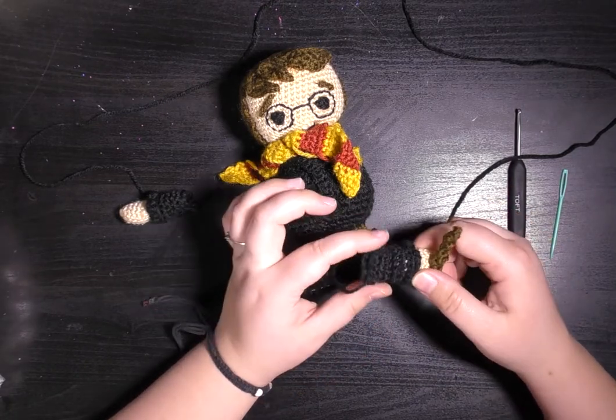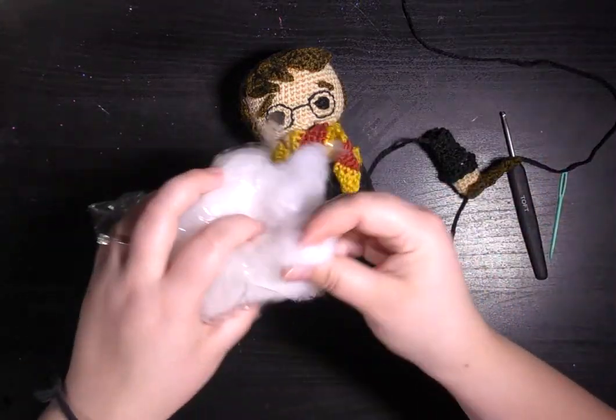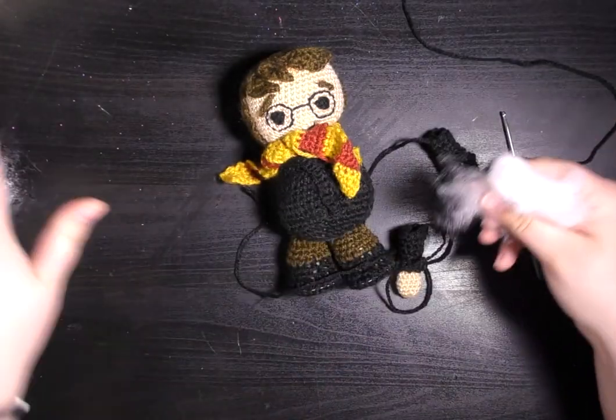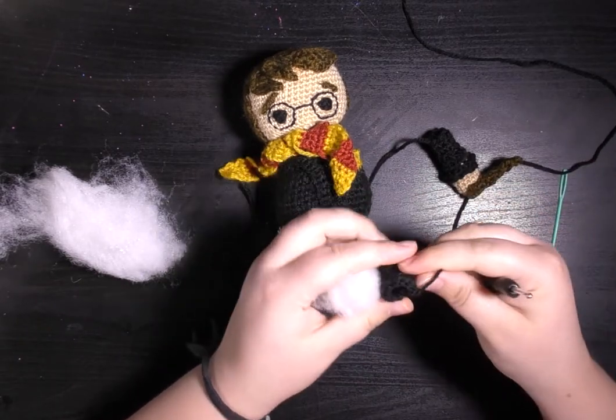I'll show you how I've done it. The first thing you're gonna need to do is stuff your arm. I've got my toy stuffing and I'm just gonna roll it into a ball.